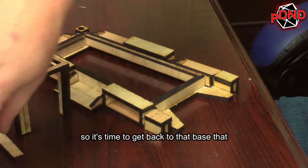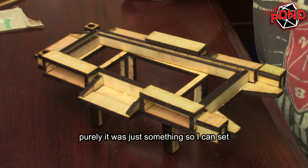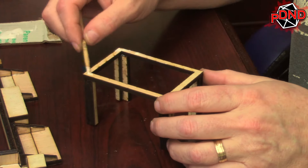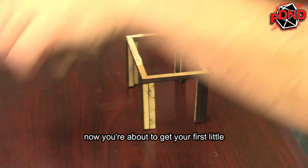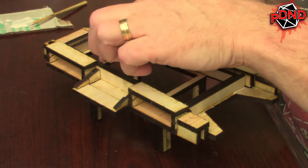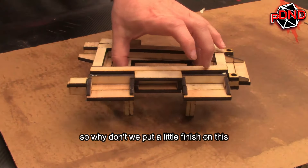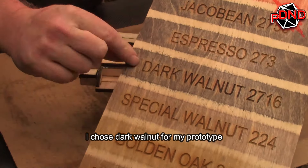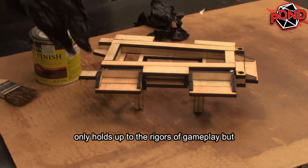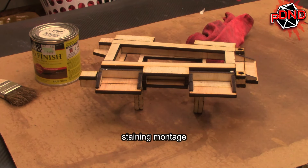So it's time to get back to that base I was talking about earlier. As I mentioned, it was purely just something so I can set this topper on. Now you're about to get your first little glimpse of where I'm headed with this idea. I chose Dark Walnut for my prototype — I anticipate a stunning piece that not only holds up to the rigors of gameplay but also complements my game room. Witness the transformation in this quick staining montage.